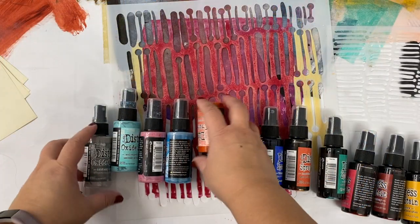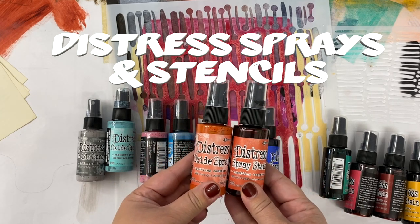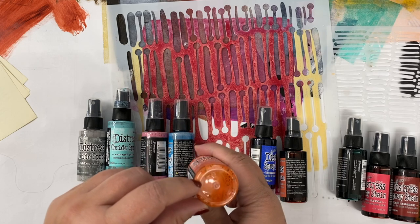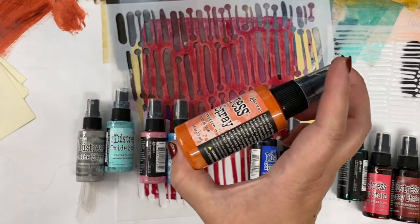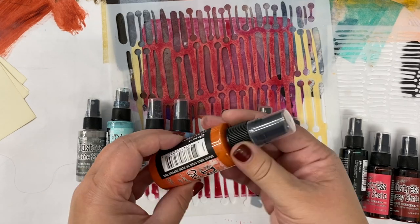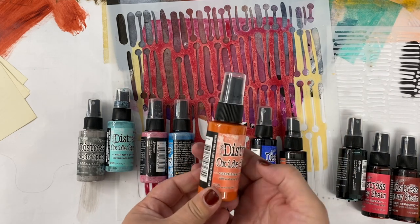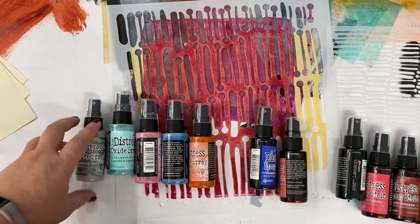In this video, I'm going to be using Distress Oxide sprays along with regular Distress Spray Stains. These are two different kinds of sprays. One of the differences with the Oxide sprays is you'll notice there's a little bit of what looks like opaque stuff at the bottom, and you need to shake them — you'll hear they have a ball inside. Tim Holtz, who's the designer of these sprays, says you should store them on their side so you don't have to do as much constant mixing.